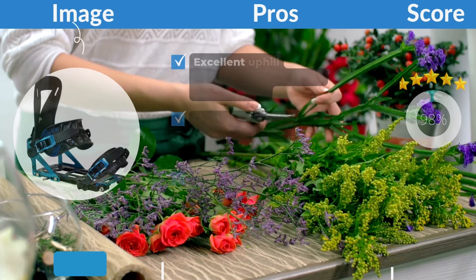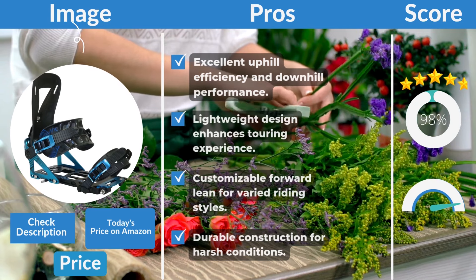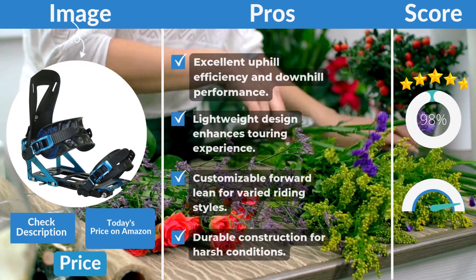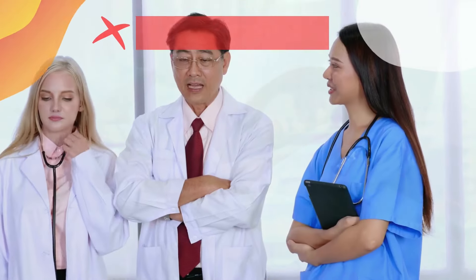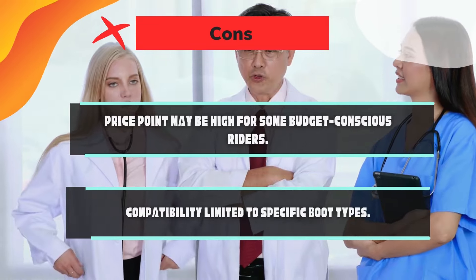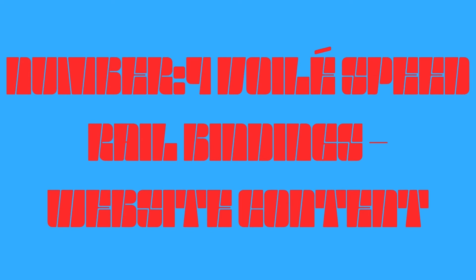Pros: excellent uphill efficiency and downhill performance, lightweight design enhances the touring experience, customizable forward lean for varied riding styles, and durable construction for harsh conditions. Cons: price point may be high for some budget-conscious riders, and compatibility is limited to specific boot types.